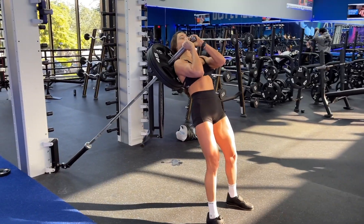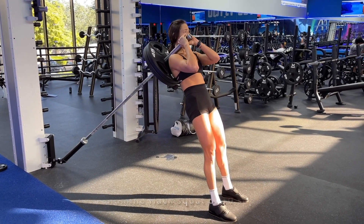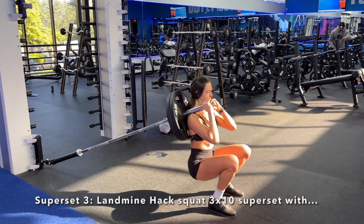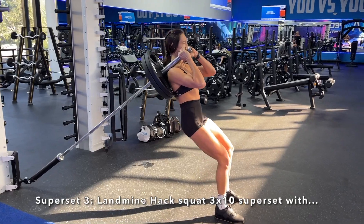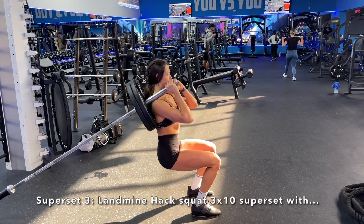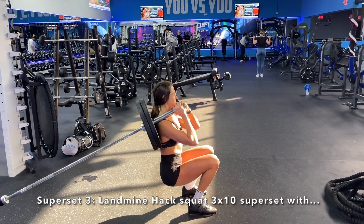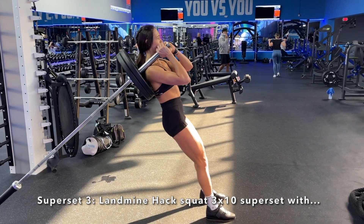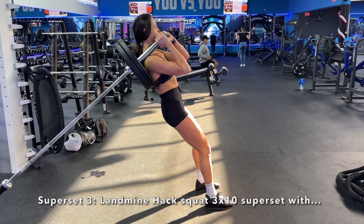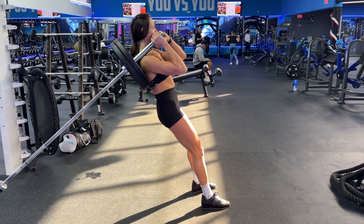Moving into our next superset — one of my favorite exercises for the most gnarly quad pump — it is a landmine hack squat. For this exercise you want to lean back against the plate when setting up, then bring your feet forward so that when you squat down you are at a 90 degree angle. I did three sets of 10 reps with two plates, keeping my feet shoulder width apart in more of a close stance. When I finished each set I immediately went into the next exercise.